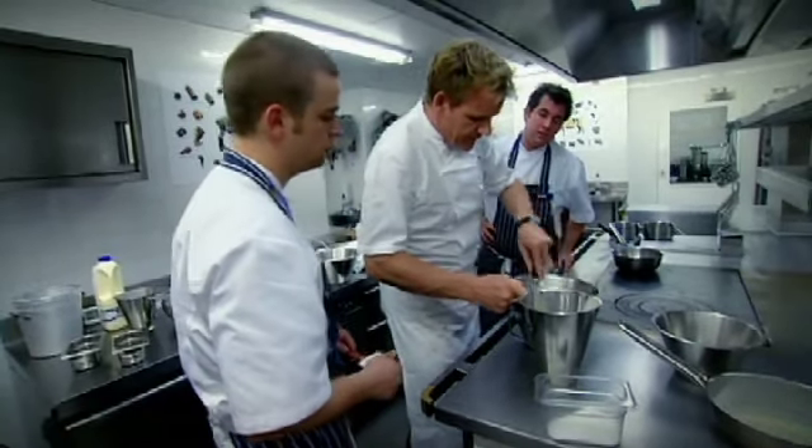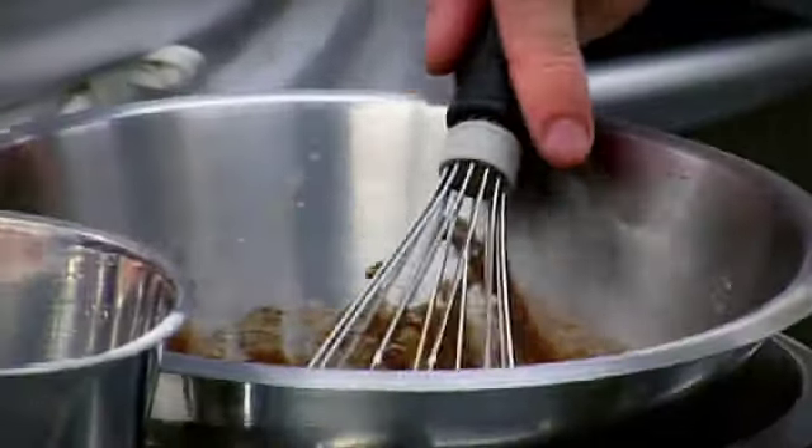You whisk that over ice. If we whisk it over ice, it sets quicker, Joe.